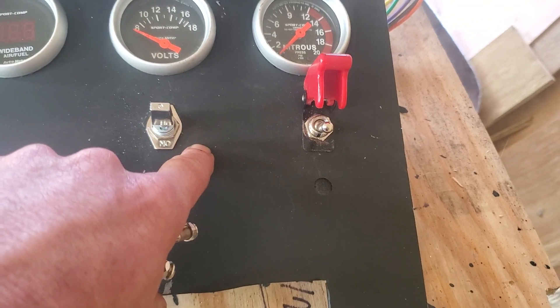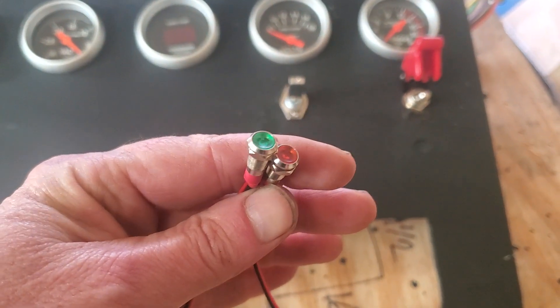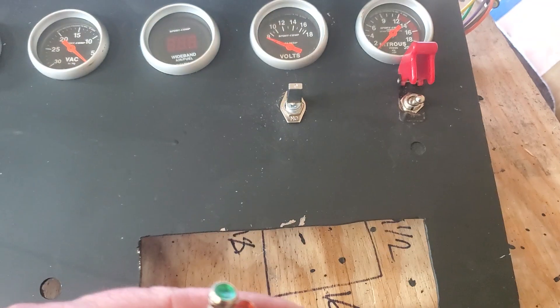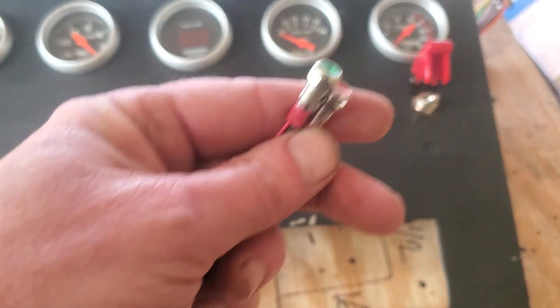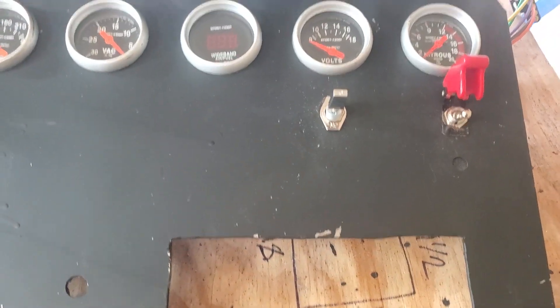So we'll get to drilling that, and then we'll get these two in here, and then I'll wire them and hook up a nine-volt battery so you all can see how that's all going to work.